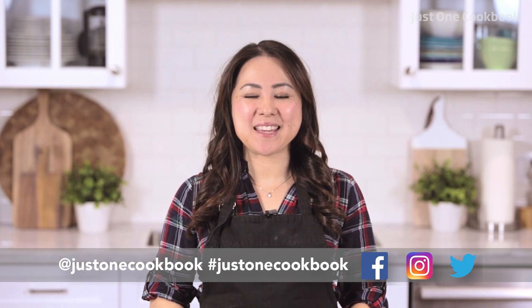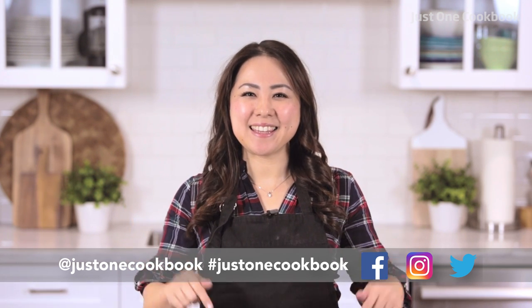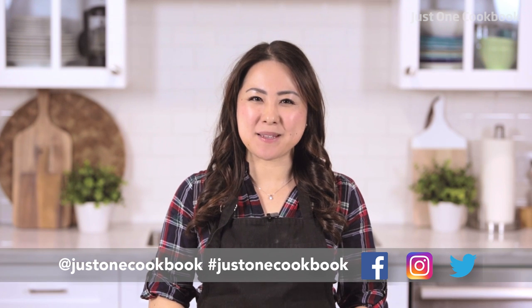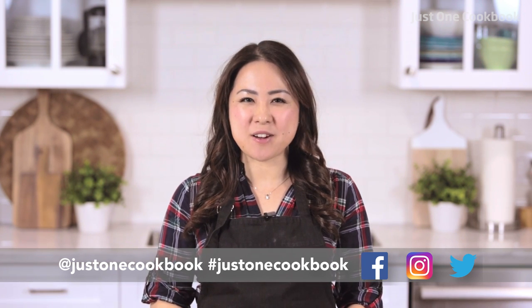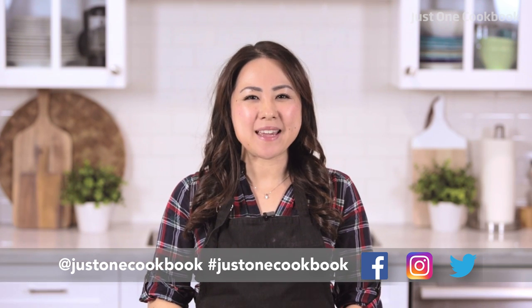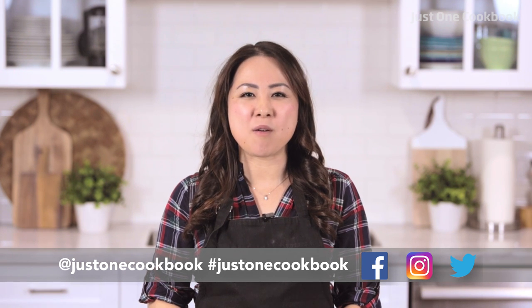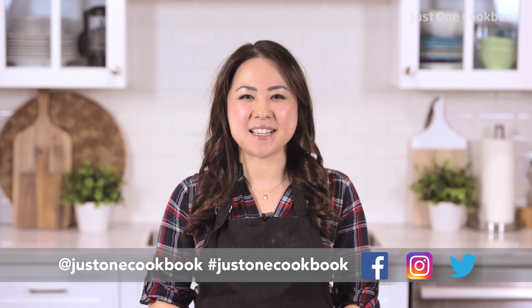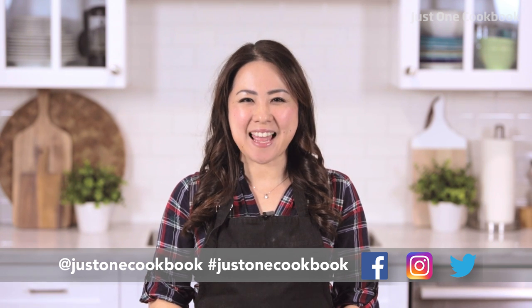I hope you like my wonton soup and try it out for yourself. Hit that like button and let me know in the comments below what kind of soup do you like most. Be sure to subscribe and click thumbs up if you enjoy this video. If you make any of my recipes, take a picture and share it with me on my social links with hashtag Just One Cookbook. Thank you so much for watching and see you next time — mata ne!